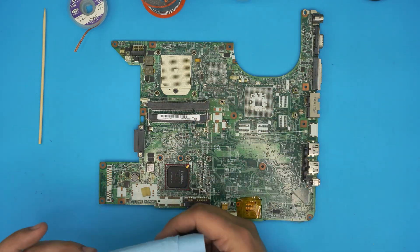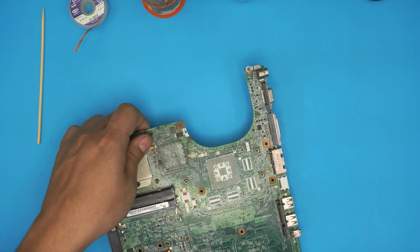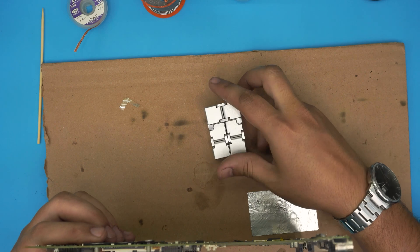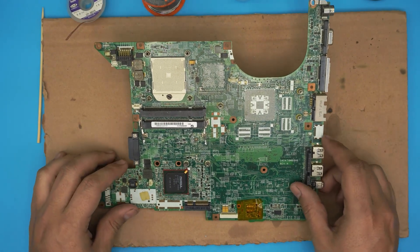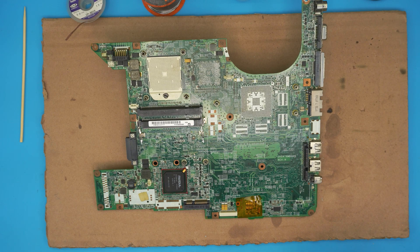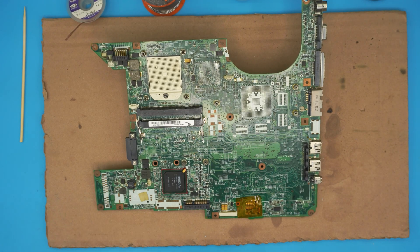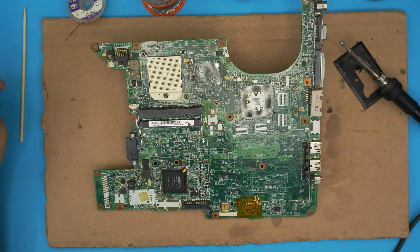Next you need the motherboard with the broken riser. You don't want to work on a surface that absorbs heat, so I'm going to put a cardboard box right there and place the motherboard on it, which gives me a good angle so you guys can see. You will also need a soldering station — you can get a TS100, which is really good, or any other soldering iron. In this case I'm going to use my old solder station. With all this on hand we can go ahead and fix it.